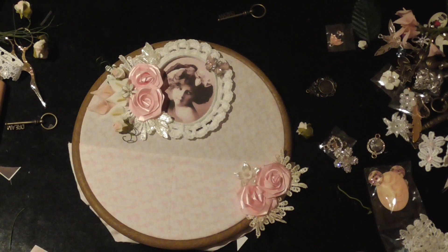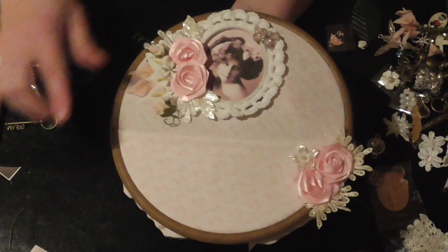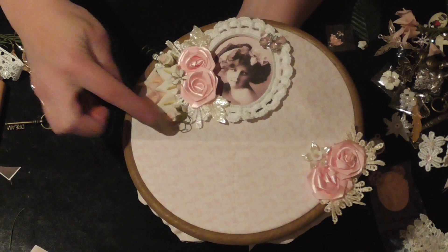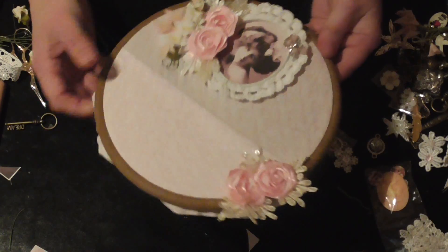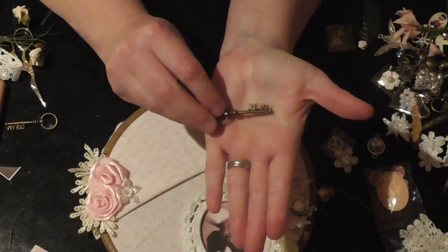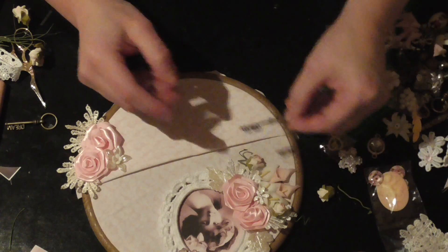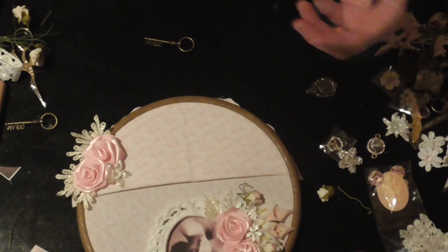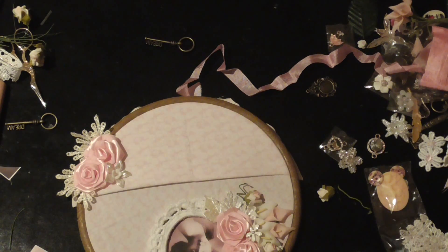I've had to stop the video a few times because my family are all home and my husband thinks it's funny to come in and shout silly words. I've just finished this little cluster — I've put some lilies in, some little foam roses with some green and some little spirals coming out just to add a pop of green because my leaves were a little bit too big. Now what I'm going to do — I've got this lovely key and it says 'dream' — I just want it to sit here somewhere. I'm going to attach some seam binding to it.